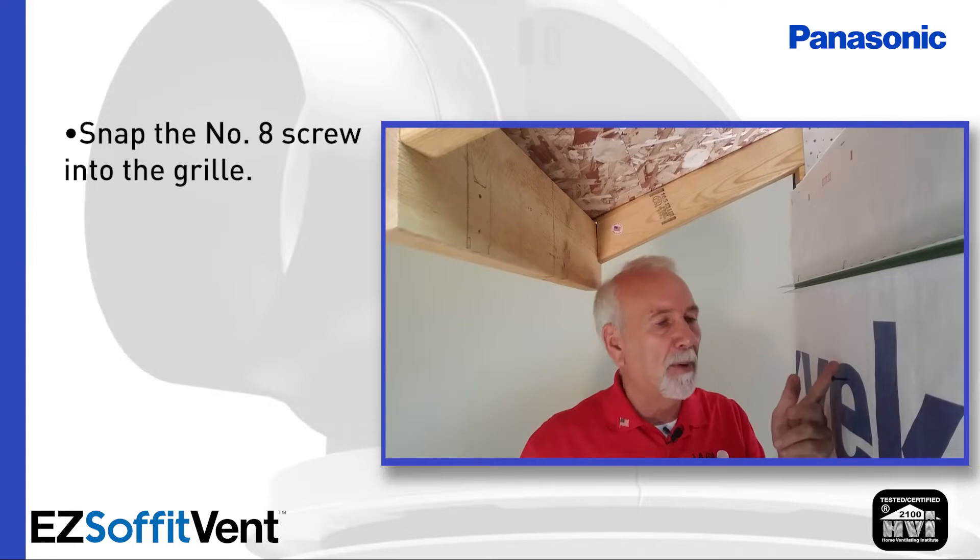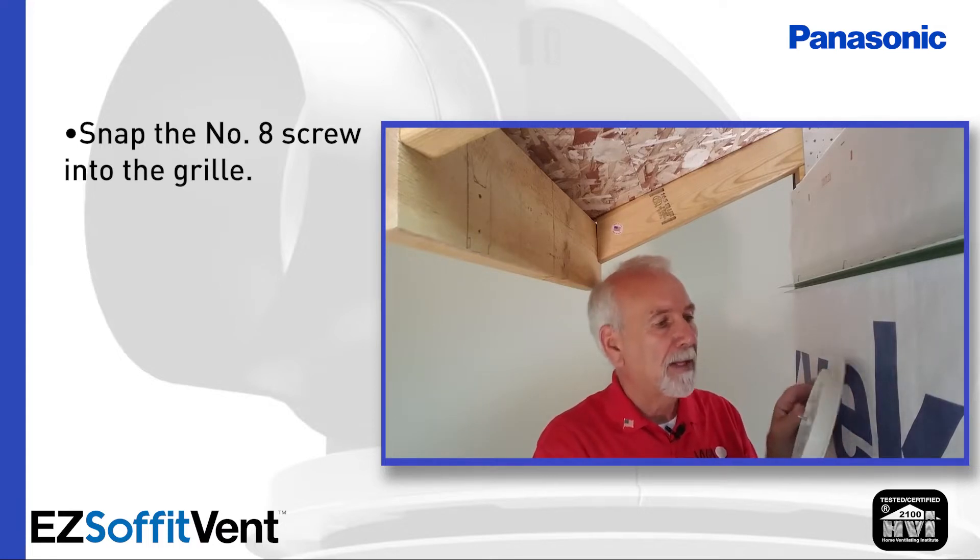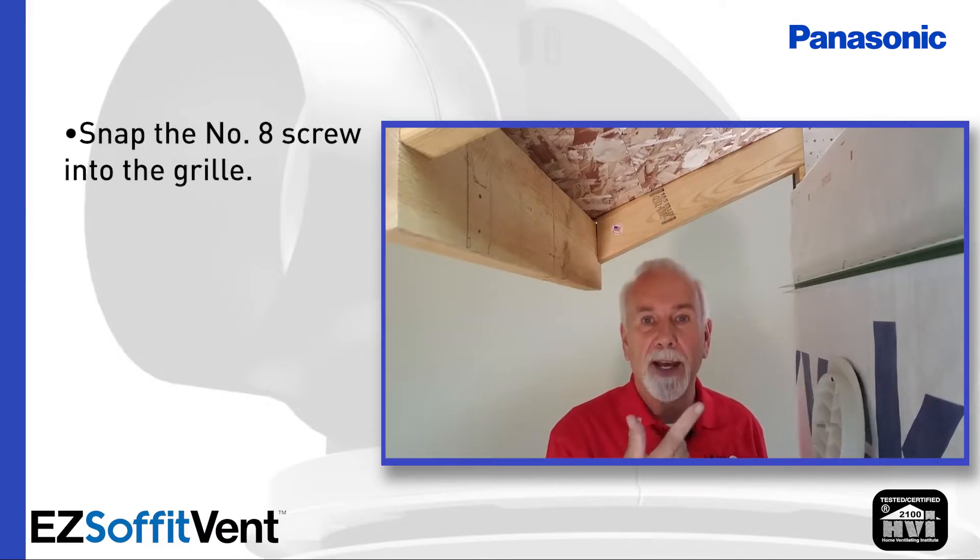Now once you get up to working height, I would put a nail or a screw in the side of the building, hang the grill there — now you know where the grill is and the screw.